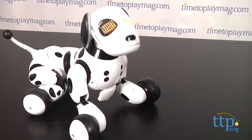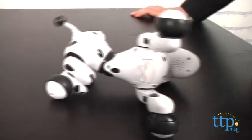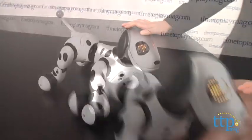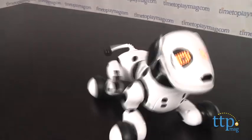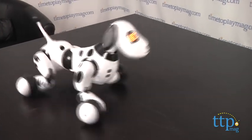Zoomer, play dead. Zoomer, let's play. In random mode, he'll do all kinds of different things which are unpredictable.